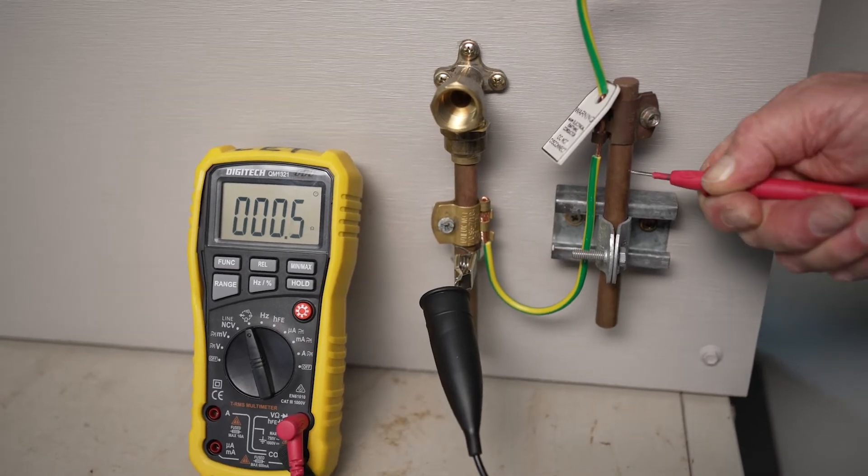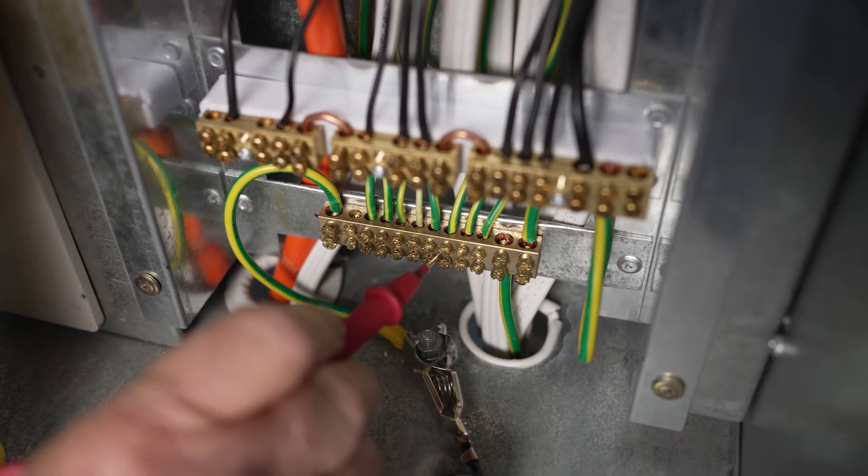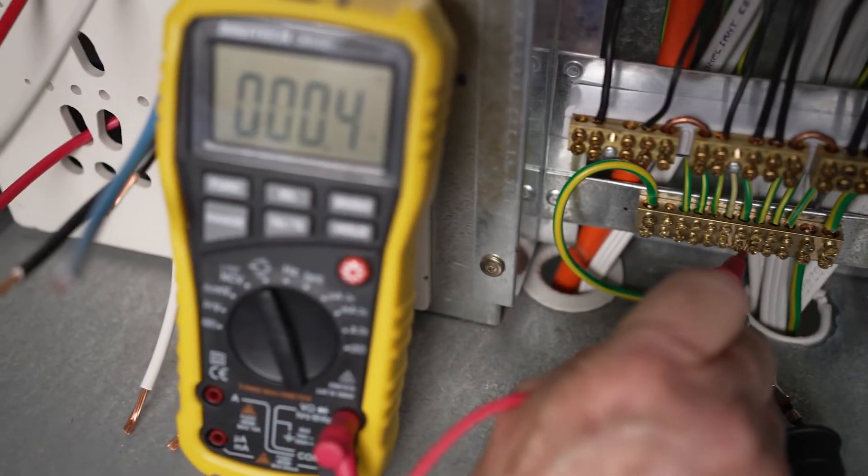At this stage, you should verify the equipotential conductors and structural earthing conductors. Remember, equipotential bonding conductors cannot have a resistance of more than 0.5 ohms.